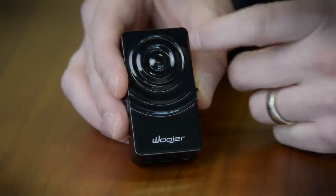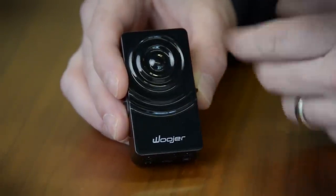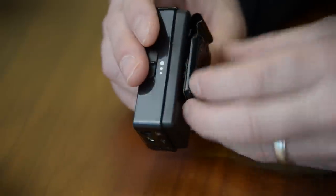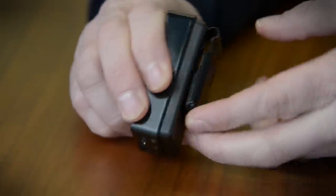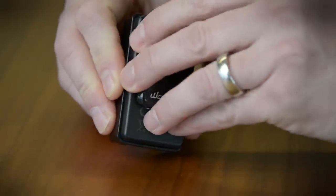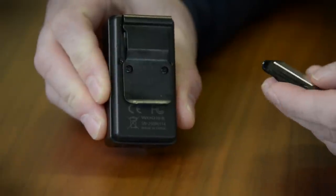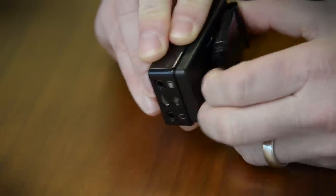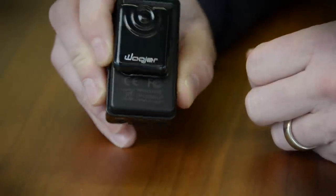So here's the front of the Woodger. This is the part that people are going to see if you clip it on your shirt or your belt. Speaking of clipping it on your shirt or your belt, you'll see that you've got a belt-style clip here on the back. And then there's a magnetic piece here which allows you to easily clip it to your shirt, because this belt clip would be a little bit too large for most thin shirts.